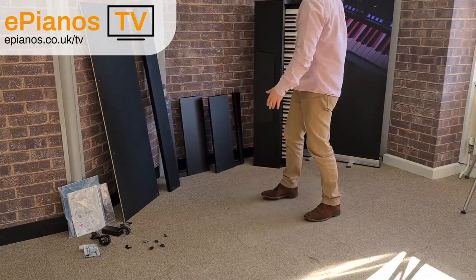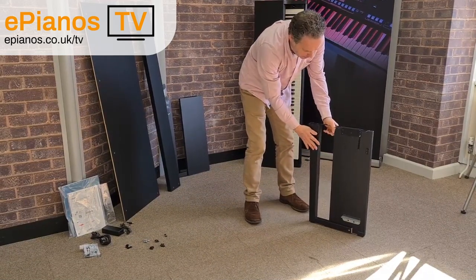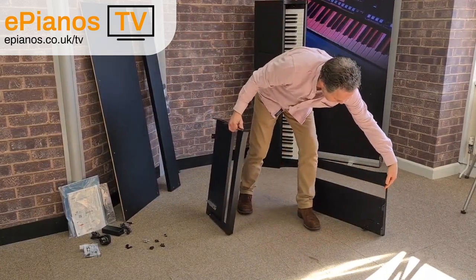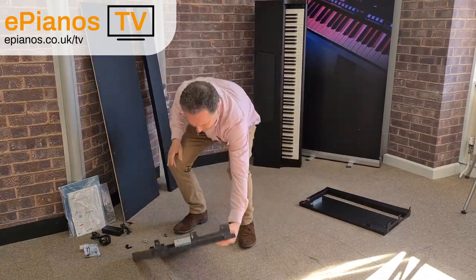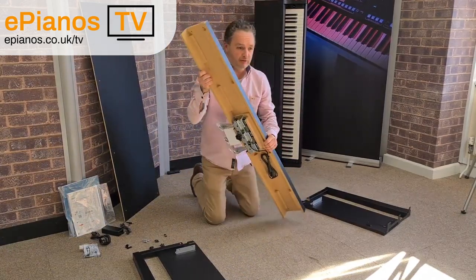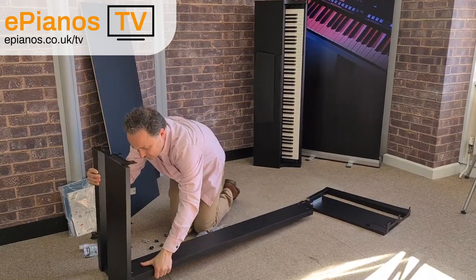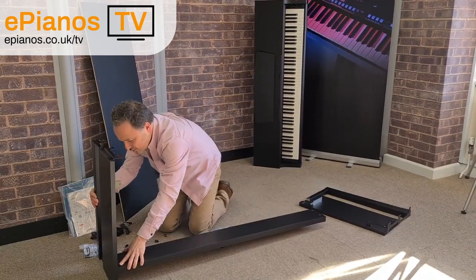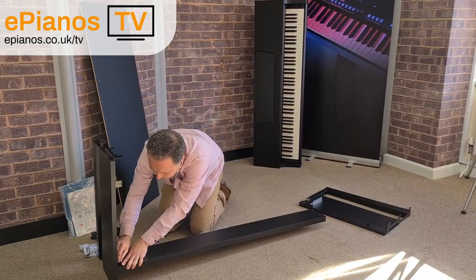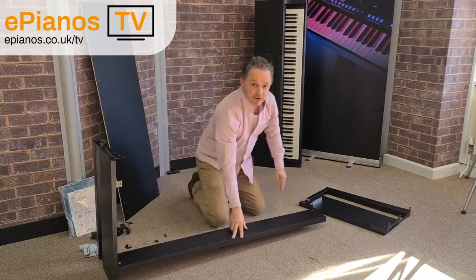Okay, let's get this on the stand and show you how to put it all together. So we've got all our parts together now. Let's get the sides first of all. The sides are pretty obvious — you've got a silver bit at the bottom and your legs come out at the front, so we know that's the front of the instrument. Let's lay them on their backs. Then we get the pedal board, which is going to go in between. The pedal board rests on the silver, so we line it up and the silver screws go down. Same on the other side.